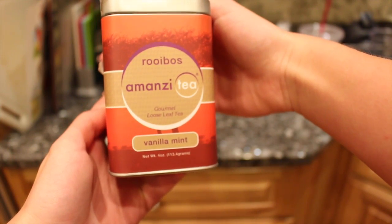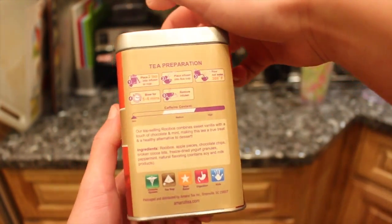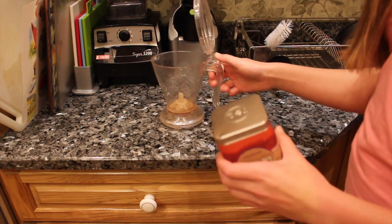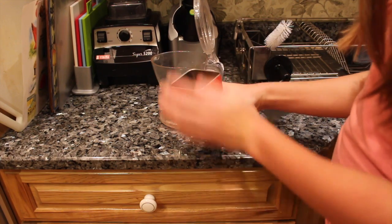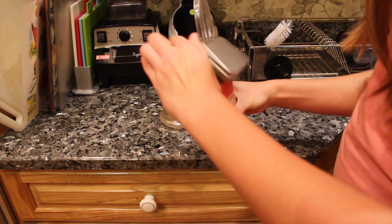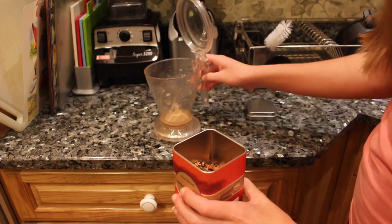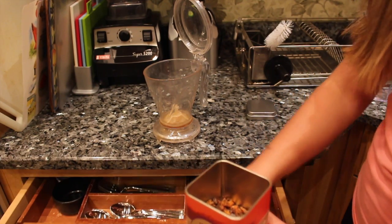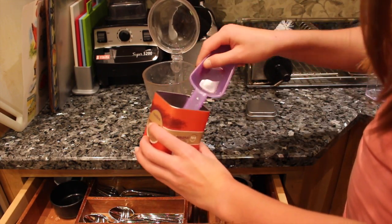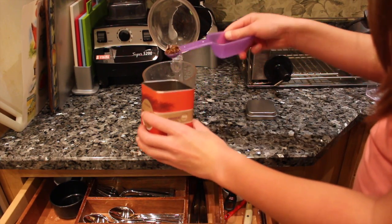Right now I'm obsessed with loose tea — this is vanilla mint and it has zero caffeine, because I usually do this towards the night time. I put it in this little contraption, and then I'll take two teaspoons and put it in the cup that filters out the tea after.